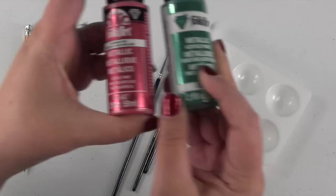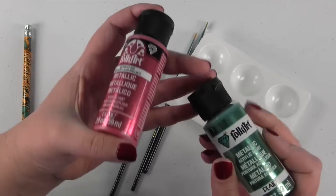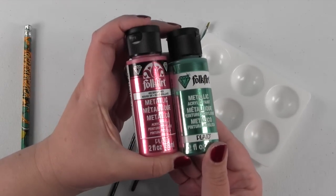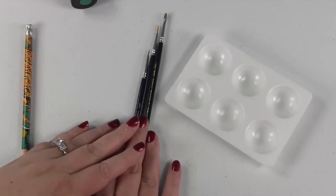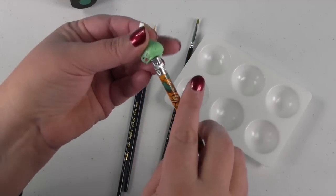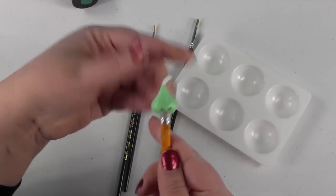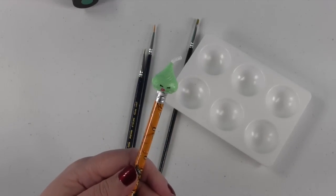We are gonna use these two paints right here. We have bright red and emerald green, and I just purchased these at Walmart so you can get them at any craft store. We just need a couple brushes, and I'm gonna use a pencil because if your Shopkin has a hole in the bottom and you put it on a pencil it just makes it a lot easier to paint. So let's go ahead and get started.